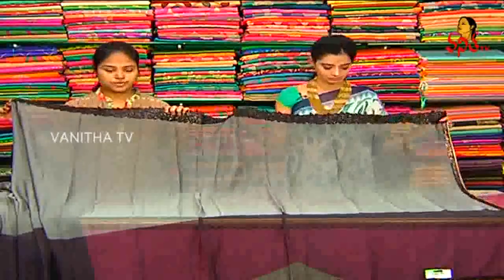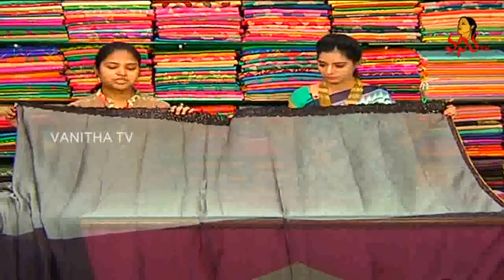Next designer wear sari, grey and black color combination, chiffon fabric designer wear sari, falling look.